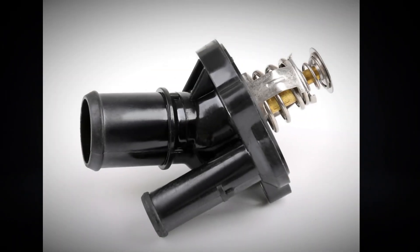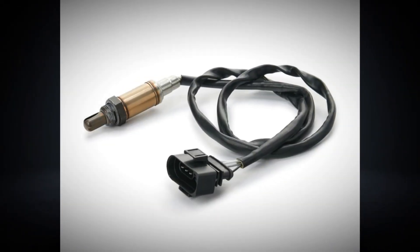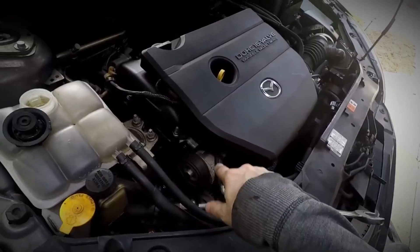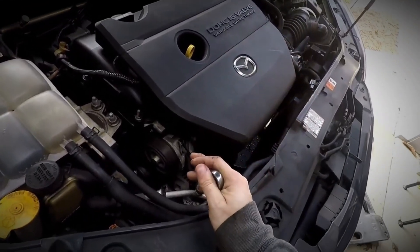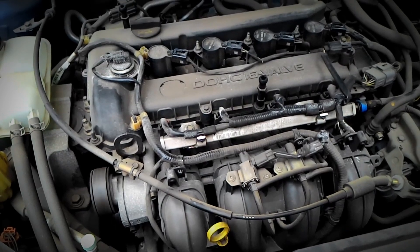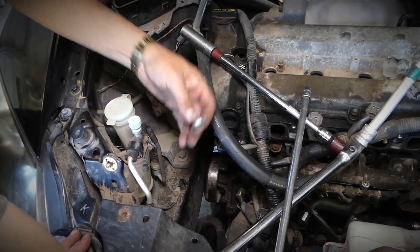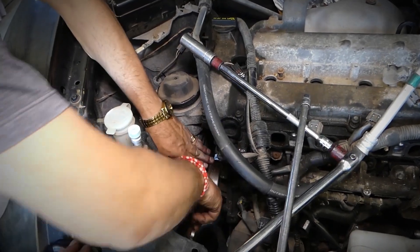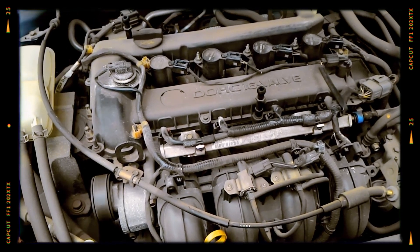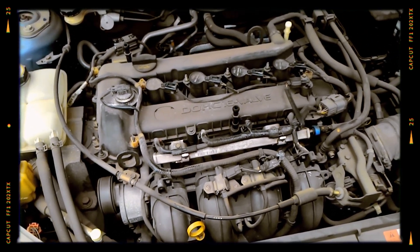Other common failures include problems with the thermostat, water pump, and lambda oxygen sensors. The thermostat may fail prematurely, leading to engine overheating or inefficient cooling, with symptoms including fluctuating engine temperatures and poor heater performance. The water pump, responsible for circulating coolant throughout the engine, has a limited lifespan and often fails around 150,000 kilometres, potentially causing severe damage if not addressed promptly. The lambda sensor, which monitors oxygen levels in the exhaust gases to optimise the air-fuel mixture, also tends to wear out with time. A faulty lambda sensor can result in poor fuel efficiency and rough engine operation.